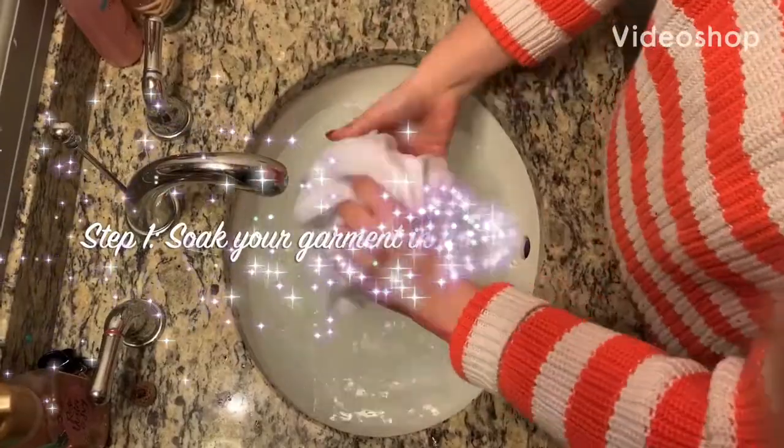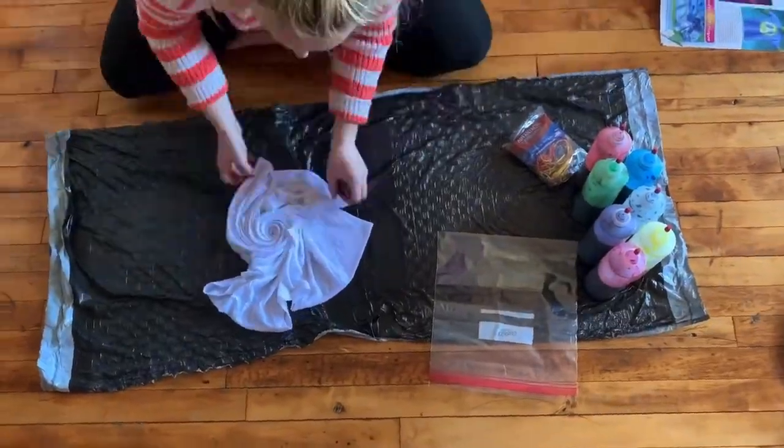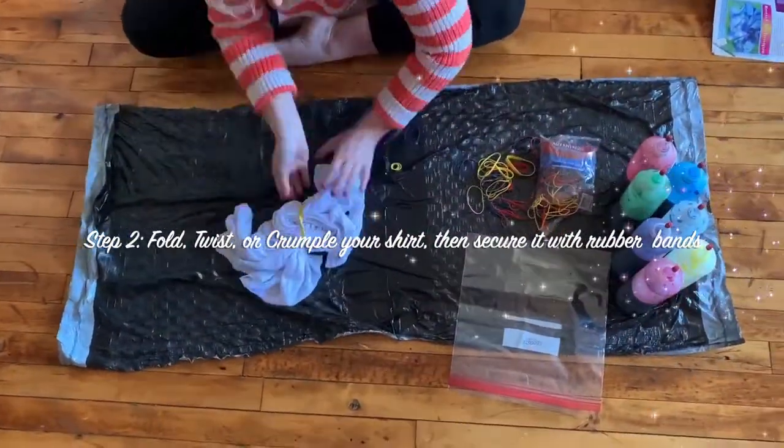Your first step is to soak the shirt and then wring it out so that it's not dripping water. Then fold, twist, or crumple your shirt up any way you like and secure it with rubber bands.